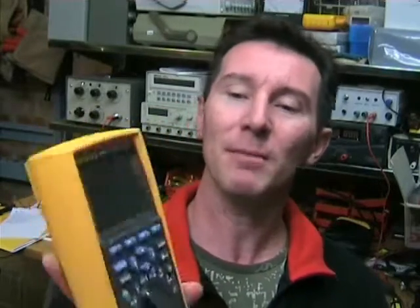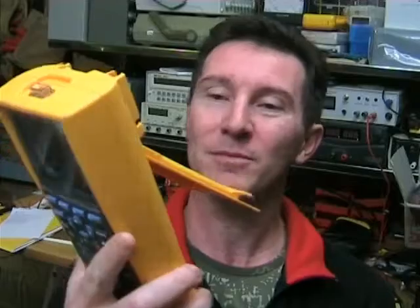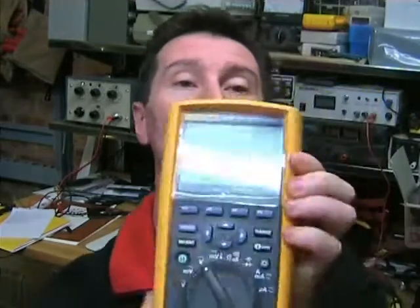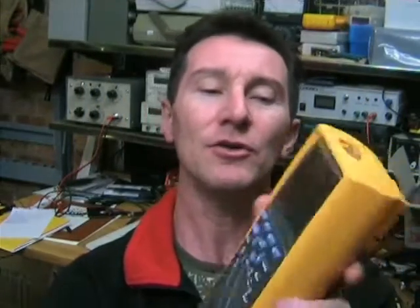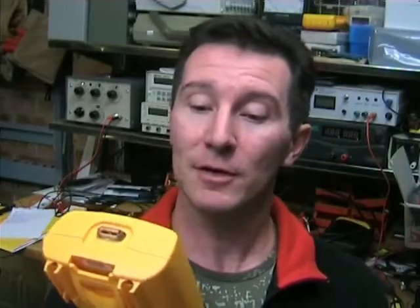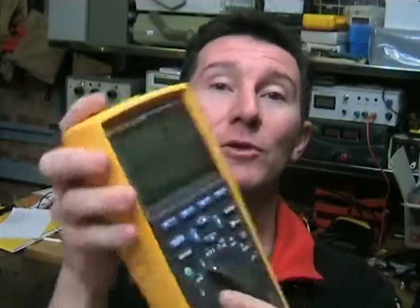Just for doing your basic stuff, it's probably not the best choice because it's a bit big and clunky on the bench. The tilt stand isn't that great — they've gone for this flimsy plastic thing again which feels like it could break. It's got the integral rubber holster, unlike the 87 which has the traditional holster you can actually remove. I'm not a huge fan of the integral rubber holster — I much prefer one you can take off and replace — but it's got the nice solid Fluke feel to it.